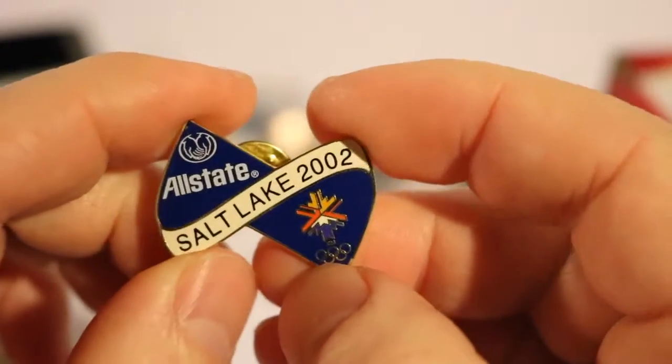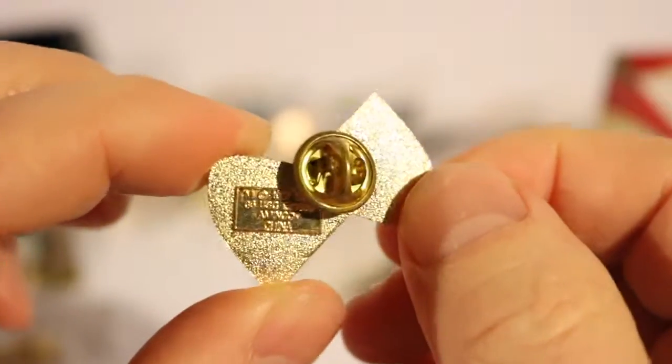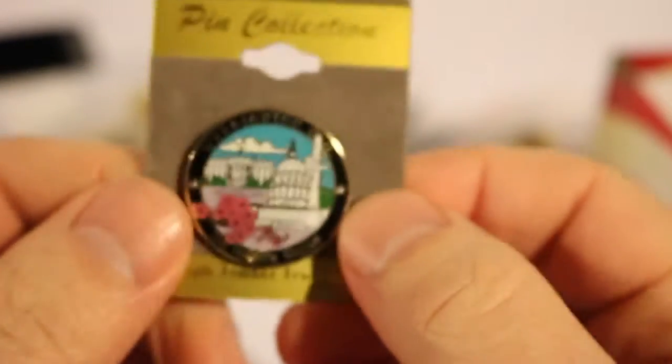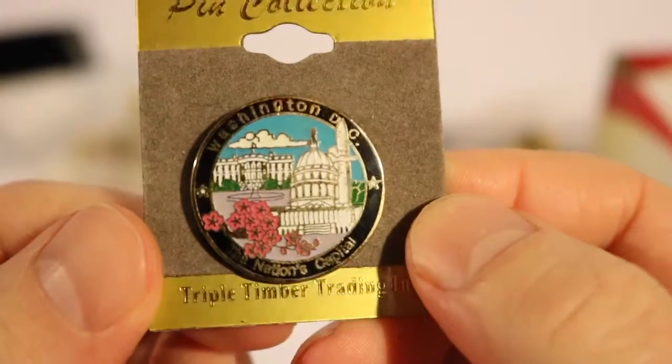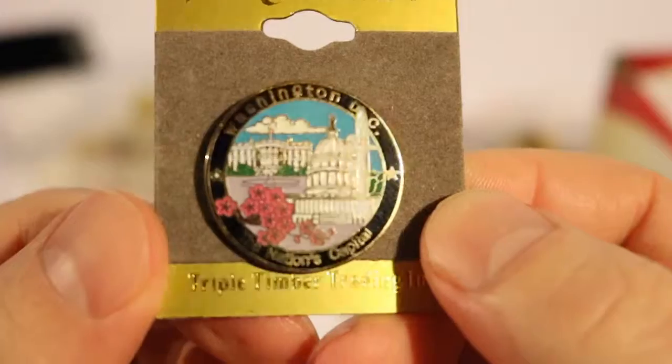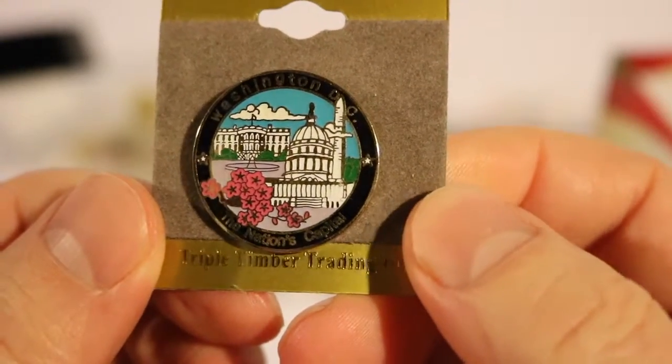This one is an Allstate Corporate Salt Lake City Winter Olympics 2002 pin. And this one my sister brought back from Washington, D.C. — Nation's Capital. It's a nice pin for Washington, D.C. with the White House, Capitol Building, and the Washington Monument.